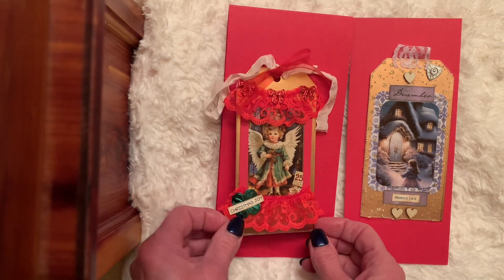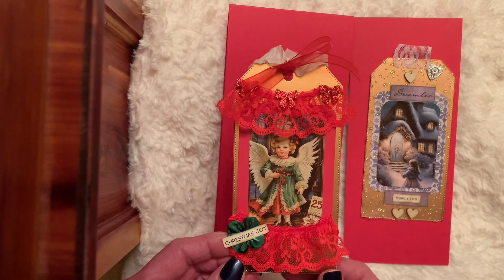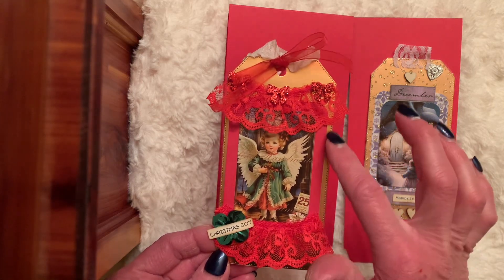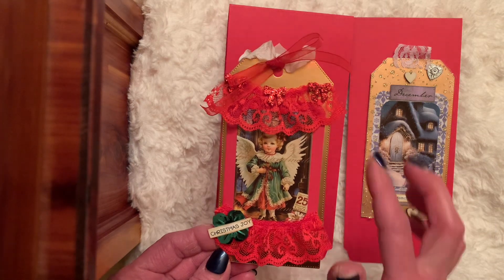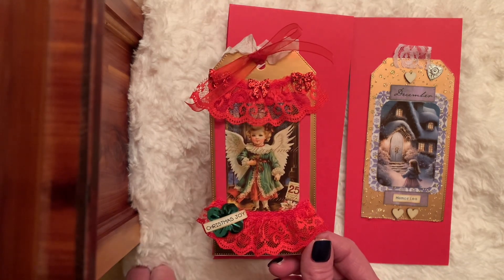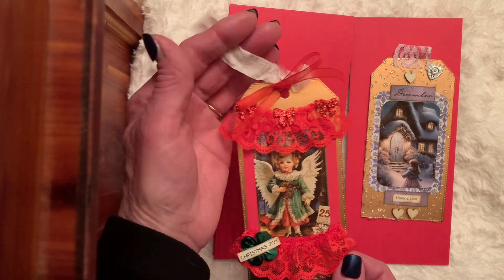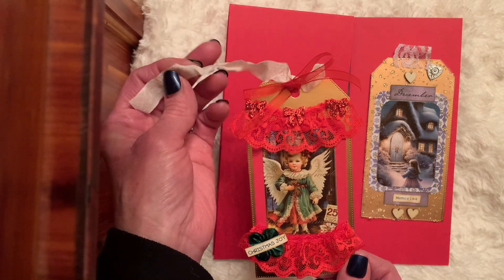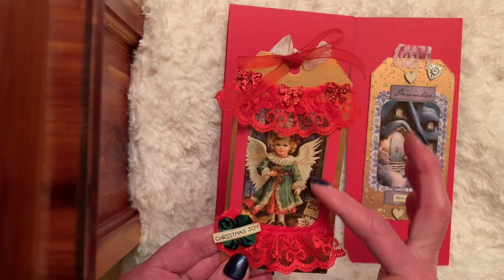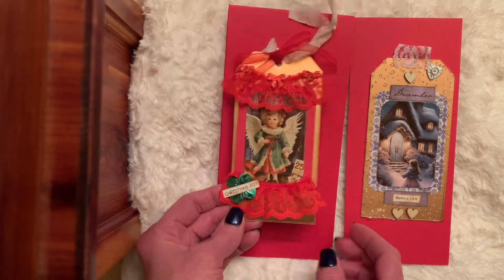I created two Christmas tags and used my die cut to cut the tag — it's kind of a rose gold metallic. I backed up my image, a wallet-size print, on some red, added a little red trim ruffle. It says 'Christmas Joy' because I thought the green could bring out a little bit in her jacket, and then I added red glitter bows and tied some sheer red and a creamy white seam binding to tie in the colors. It says December 25 down here, so that was my first tag.